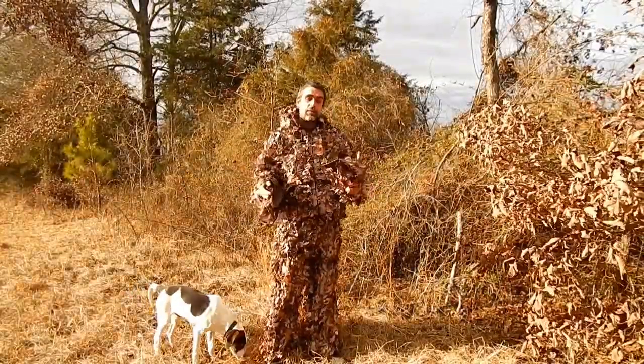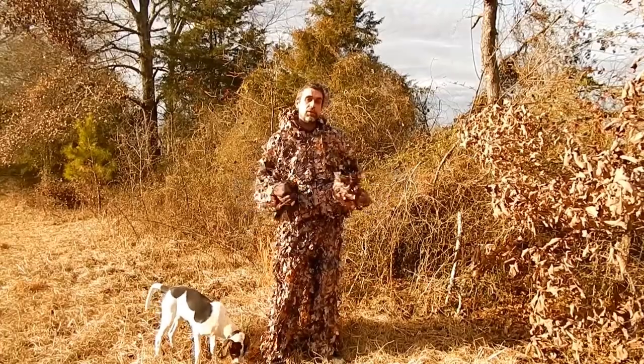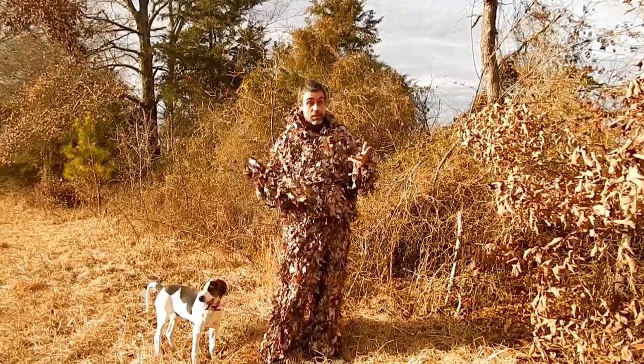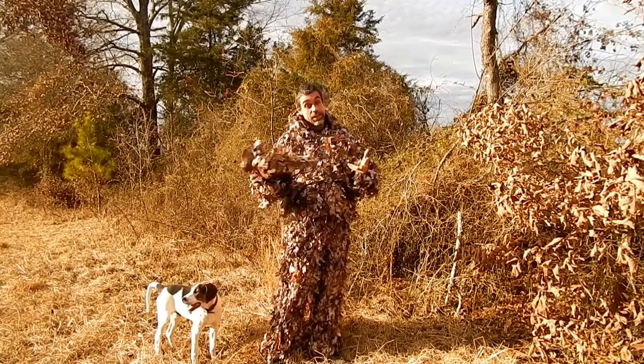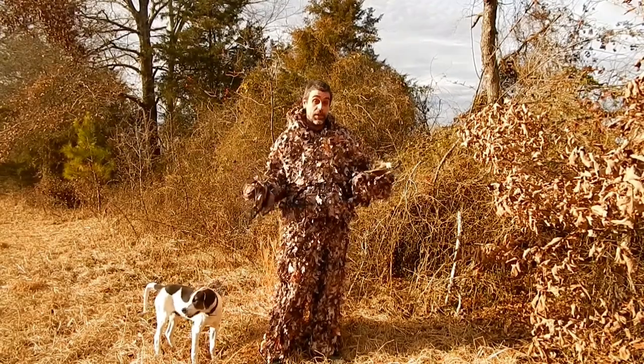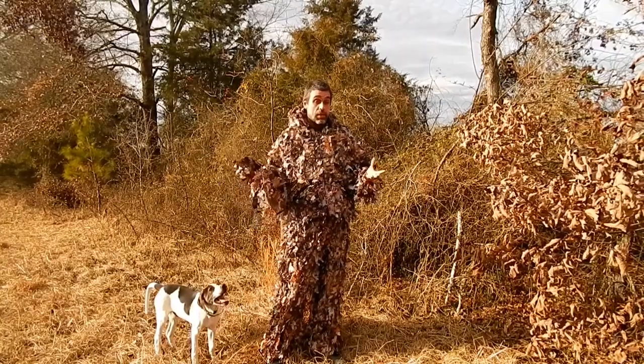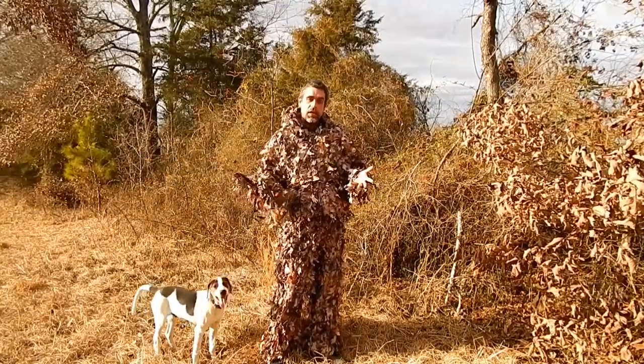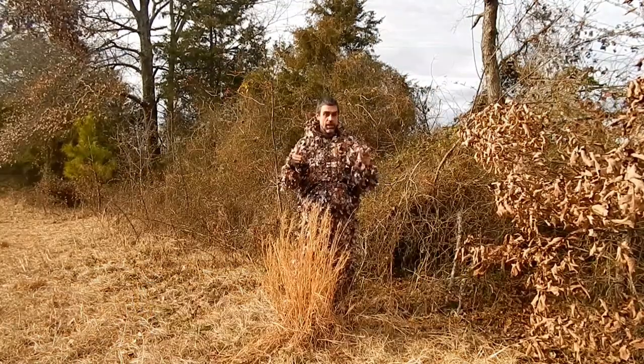If you liked the video, hit that like button. If you'd like to see more ghillie suits, send a comment below and tell me what you'd like to see. I want to send a shout out to all the subscribers to the channel — thanks, without you I wouldn't do this. If you have any comments or questions, as always feel free to ask. Thanks for watching. I'm Chris Love, see you on the next one.